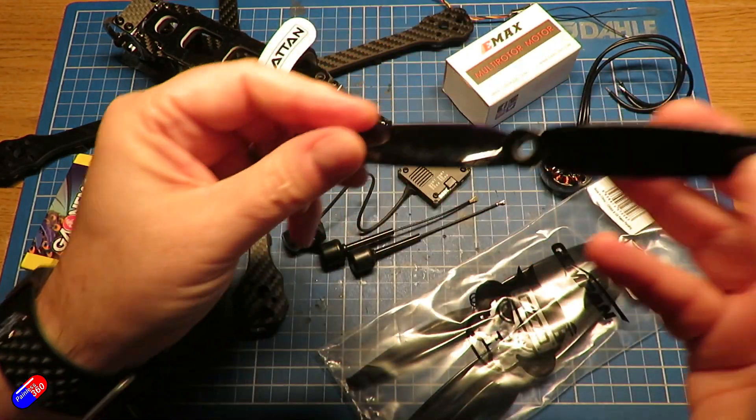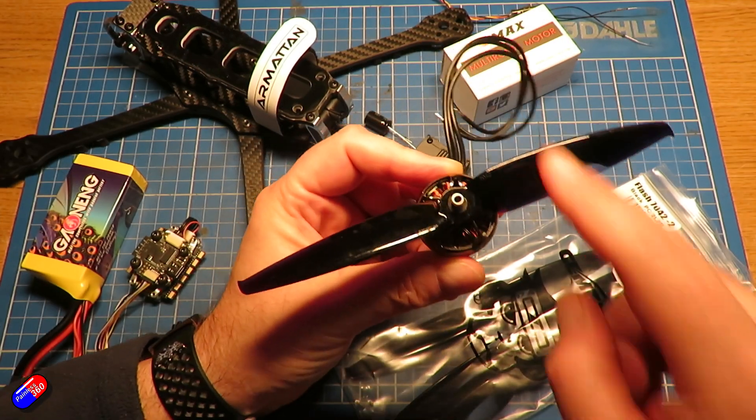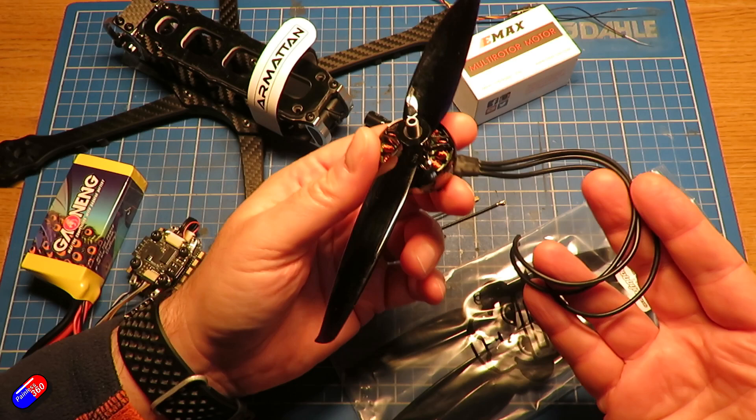Why do I think they're going to work fine? Well, after I'd read all the stuff in the forums and done my homework, lots of places have the thrust table for these motors with these props. Using these numbers I can see what kind of amp draw and what kind of thrust I'm going to get out of this configuration.